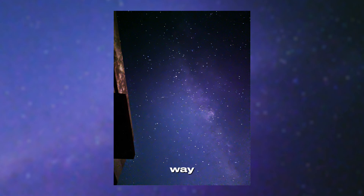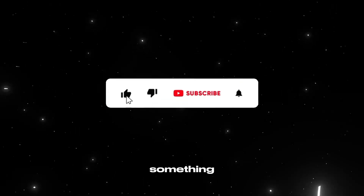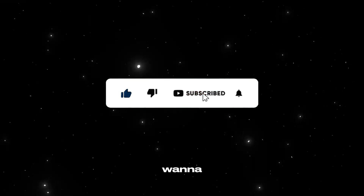That part — the way this turned into that — I'll show you in the next one. So if this moment made you feel something, hit subscribe. You won't want to miss what comes next.